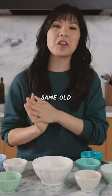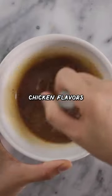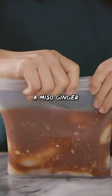If you guys are tired of the same old chicken flavors for your weeknight meals, I've got a miso ginger marinade for you.